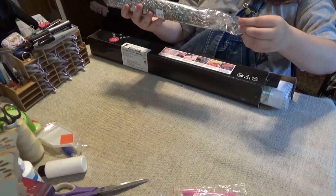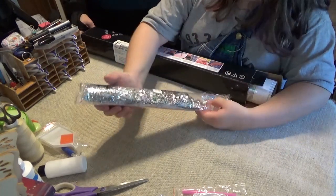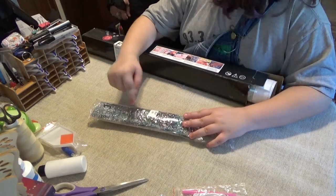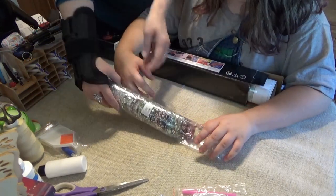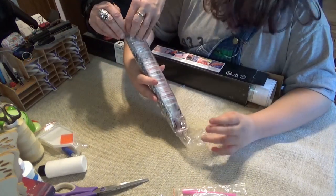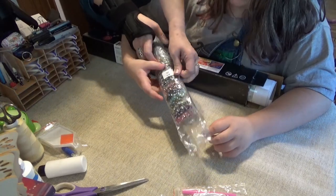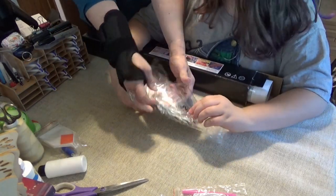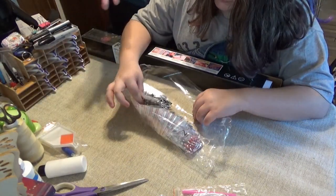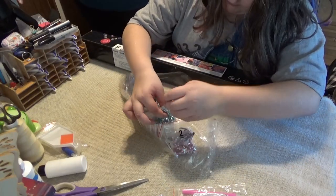We have lots of sparkly gems. They're in the plastic bag so they don't get everywhere — every one is a sparkly one. Let's open it up so you can show them. Just hold a couple up so you can see the colors. It's all rhinestones — it's a total rhinestone kit.